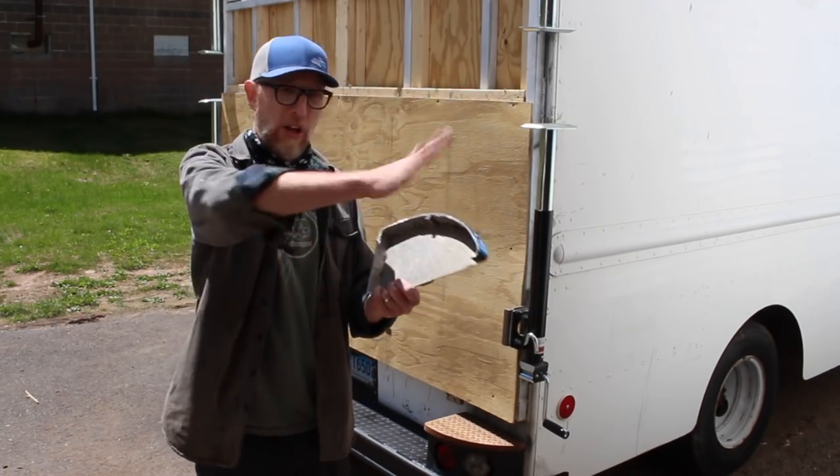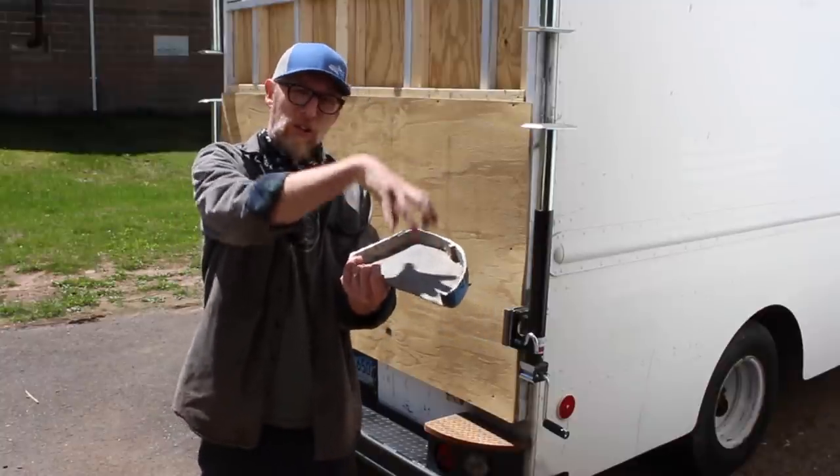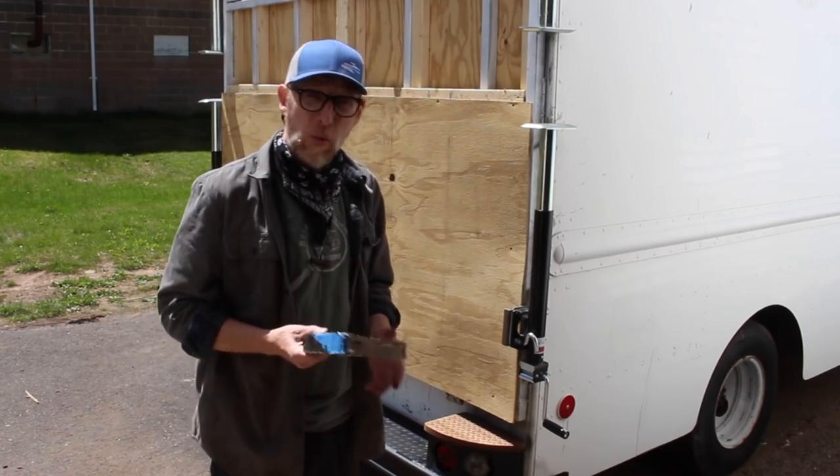Next time I wouldn't bother doing all that underside stuff. What I think I would do is make a smaller piece that I could glue to the inside that fits inside here — that might fit a little bit tighter. But live and learn. That's what we're all doing here, right?